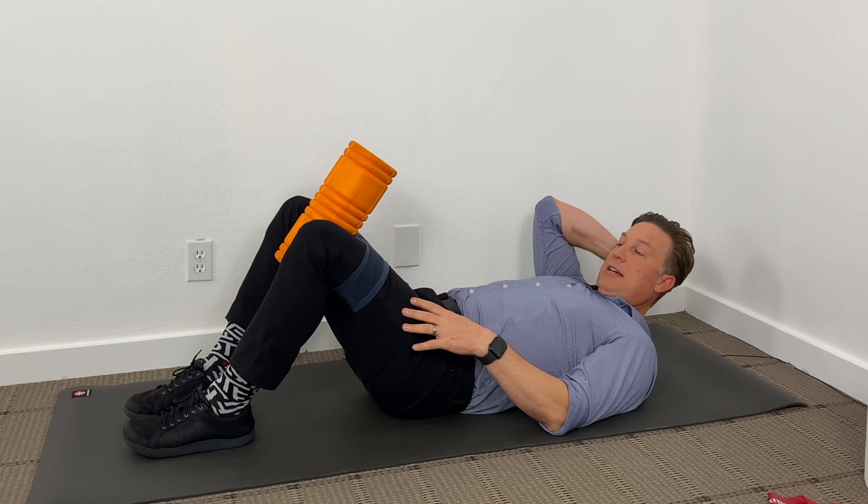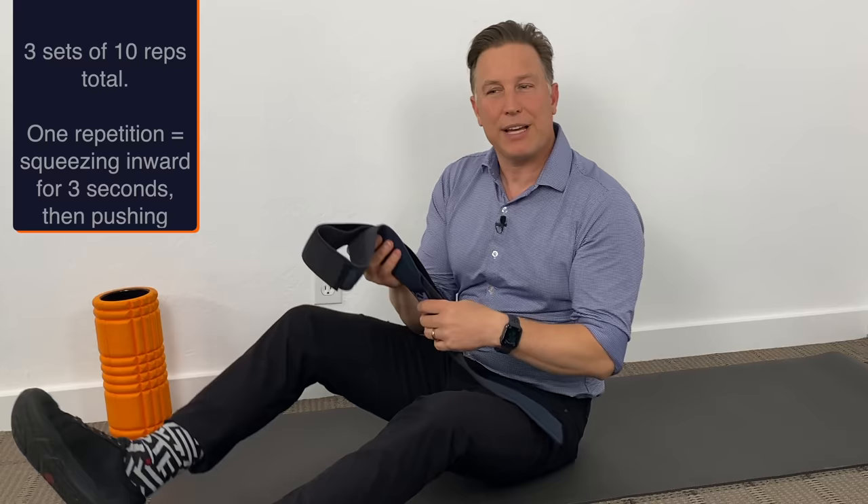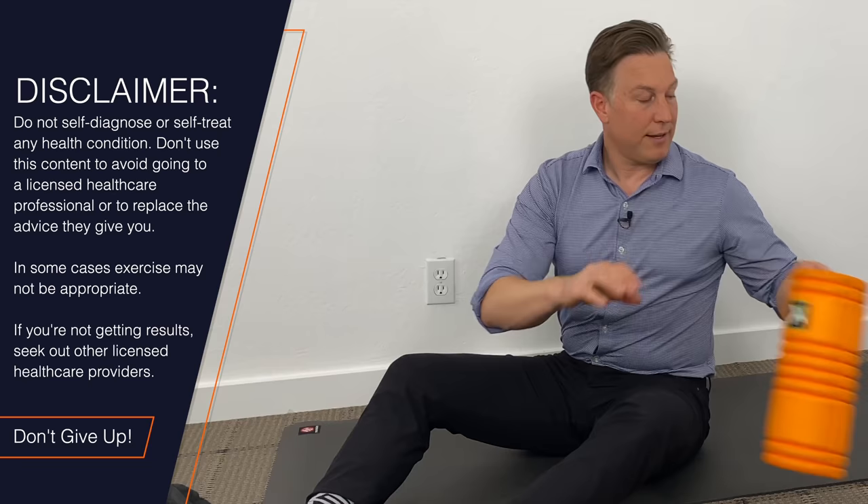I'll usually have someone do three sets of 10, resting in between sets. With that exercise, sometimes people will notice a pop or a click. That shouldn't be painful — it's the SI joints kind of readjusting, and that's fine.